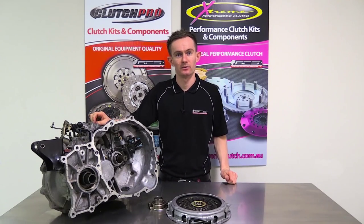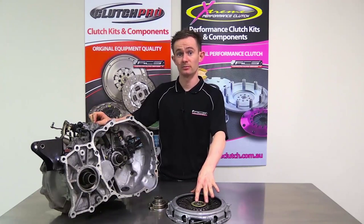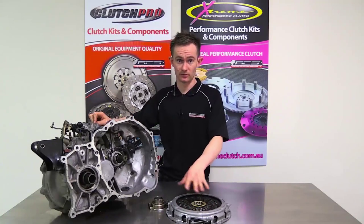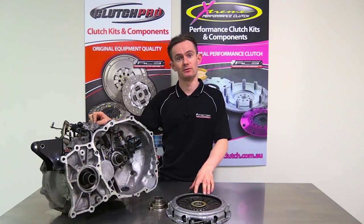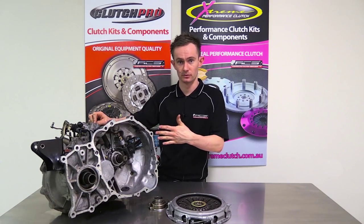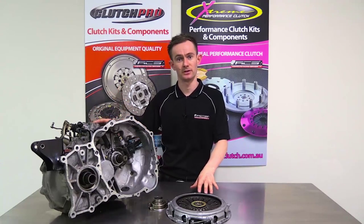G'day, I'm Stuart from Australian Clutch. Today I'm going to run through the basics on how to remove a Mitsubishi, Subaru or Nissan pull type release bearing. Many of these vehicles and performance type vehicles run a pull type release bearing like the TB33001, and I'm going to give you a quick demonstration on the Mitsubishi transmission on how to actually remove the release bearing from the pressure plate before you remove the transmission from the vehicle.